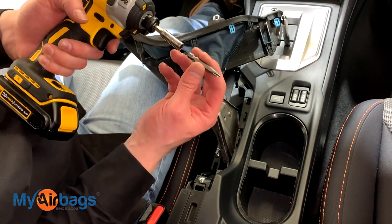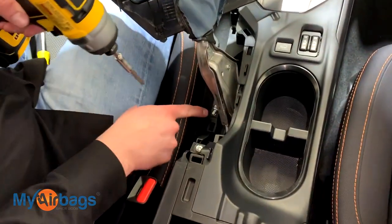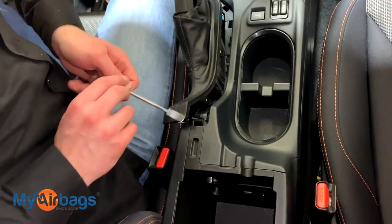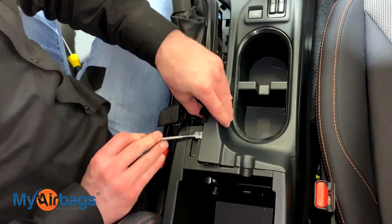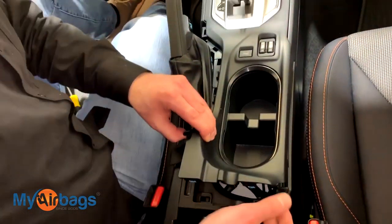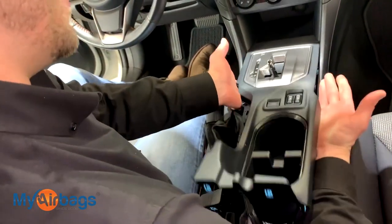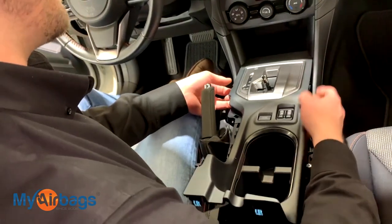Next, grab your Phillips bit on the power drill — there are two screws right over here. Then come back with the flathead and start working this crease right over here. Once the back side is up, the front will come up a lot easier. Just gently put some pressure on the bottom side and you'll notice the clips along the sides will come popping right up.